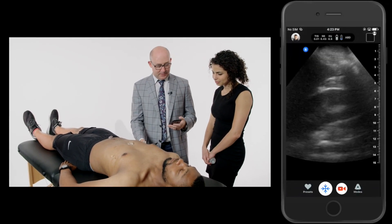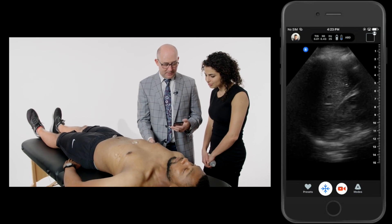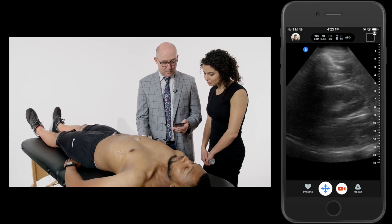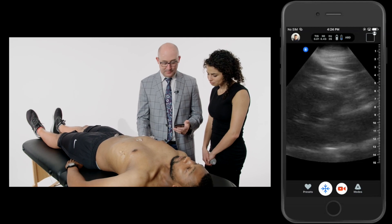I'm going to look over here at his Morrison's pouch. Here's his liver. We see his diaphragm there, kidney. As he takes a deep breath, I can see his lower pole of the kidney on the screen. You can see the psoas muscle back there behind the kidney. Looks great.